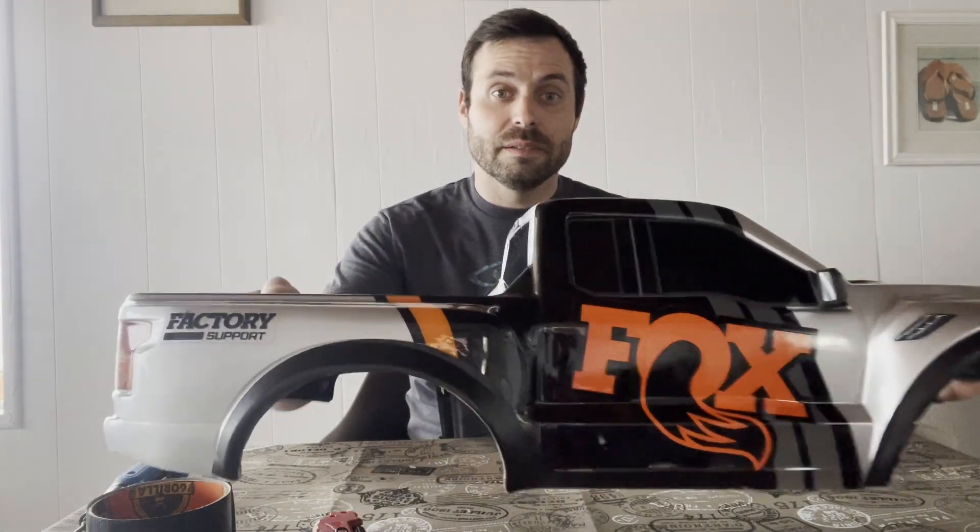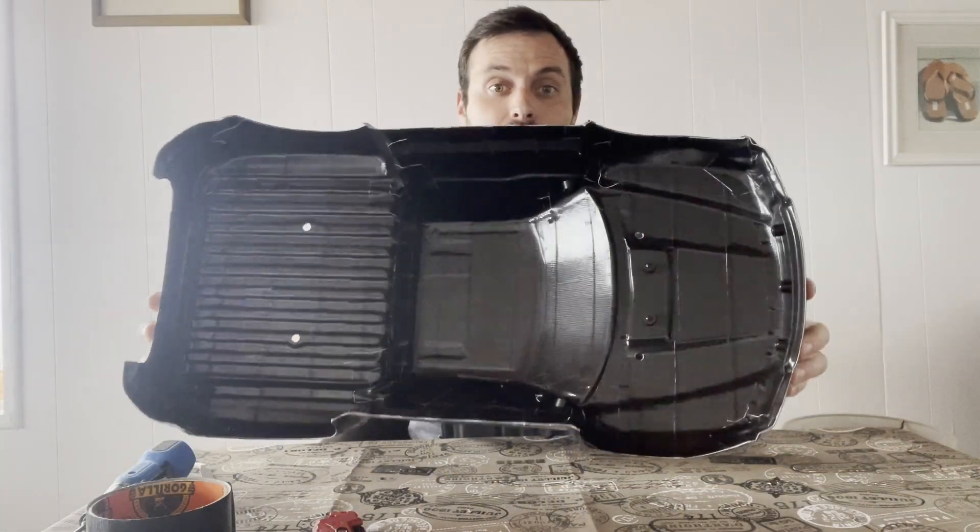All right, so that's it. Truck is done. It's black on the bottom. What's going on, everybody? Welcome back to Make Stuff Better.